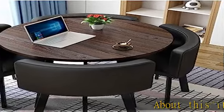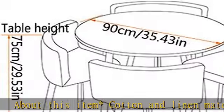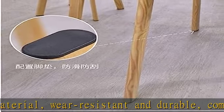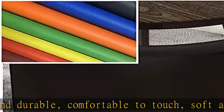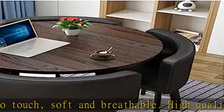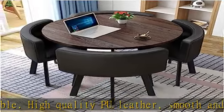Cotton and linen material, wear resistant and durable, comfortable to touch, soft and breathable. High-quality PU leather, smooth and wearable, clear and natural texture. The chair backrest and seat cushion are wrapped by high-density sponge which has good resilience. Full seat bag fits the human body and is comfortable to sit. Using high-quality MDF desktop.